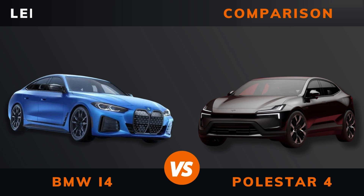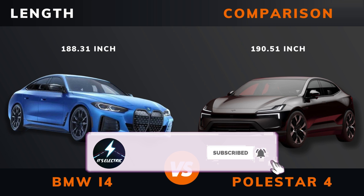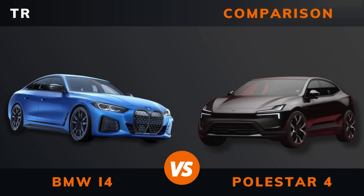Length. Width. Height. Wheelbase. Weight.